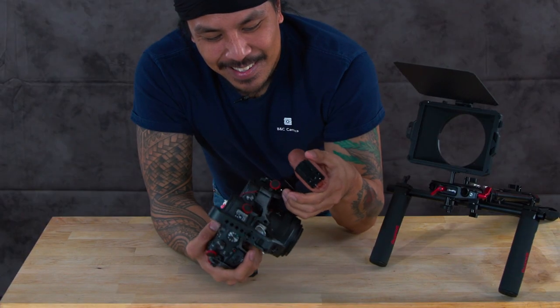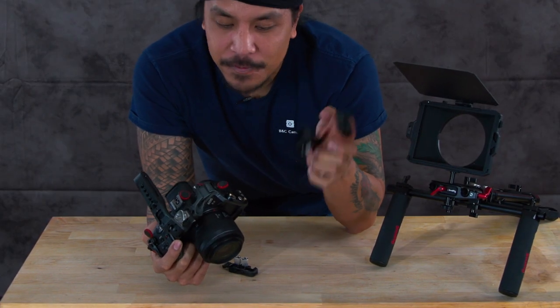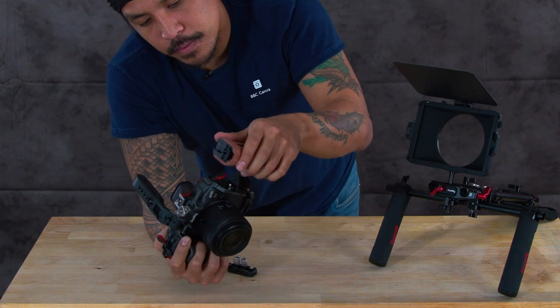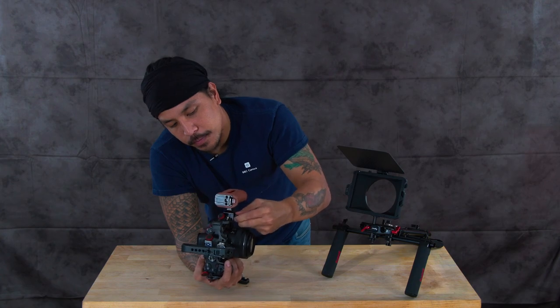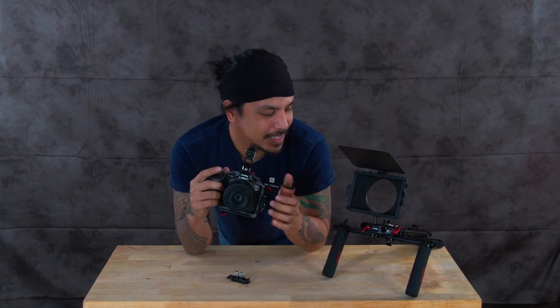Now I've got this really fancy, comfortable wooden handle. It slides right onto the NATO rail — kind of like an Arca Swiss plate — just slides in there and you secure the system on like so. Bada bing bada boom, you're on your way to having a full cage kit set up.